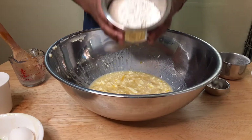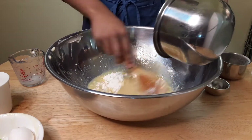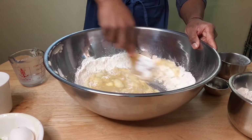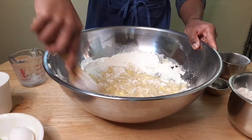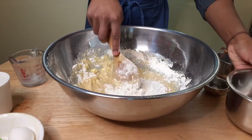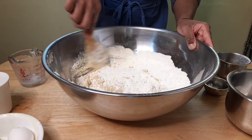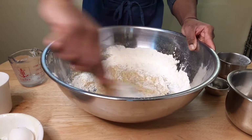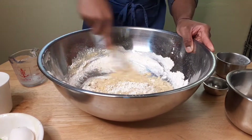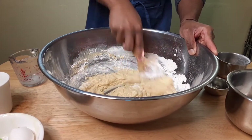Now we're going to add in two and a half cups of all-purpose flour and just stir that in. This recipe — I found it while looking through a box of recipes that my grandmother had, so she got this recipe from someone. I don't know who that person is, but this is my first time trying this recipe, so hopefully it turns out good. For the dough at least — this is the recipe for the dough that she found.